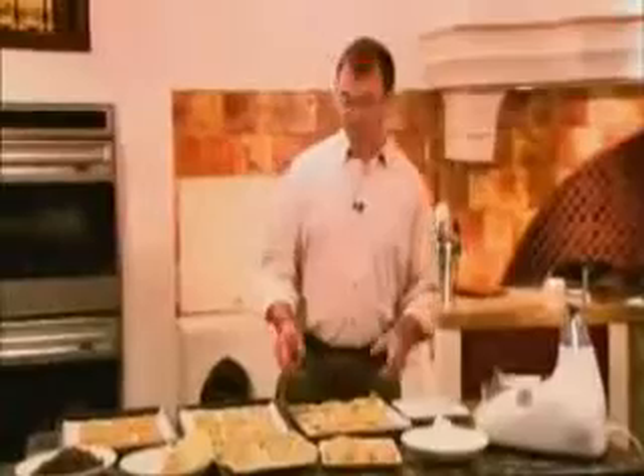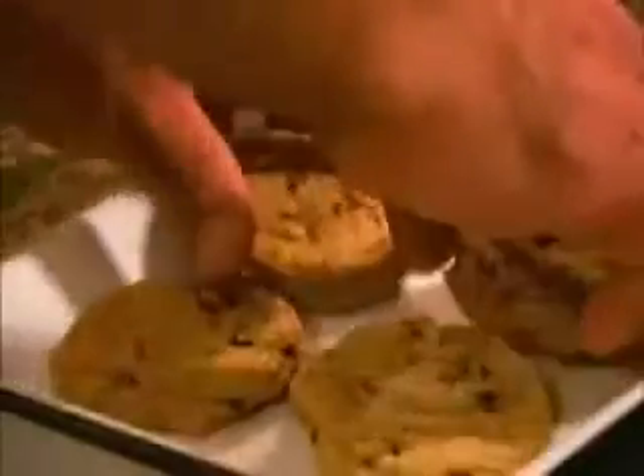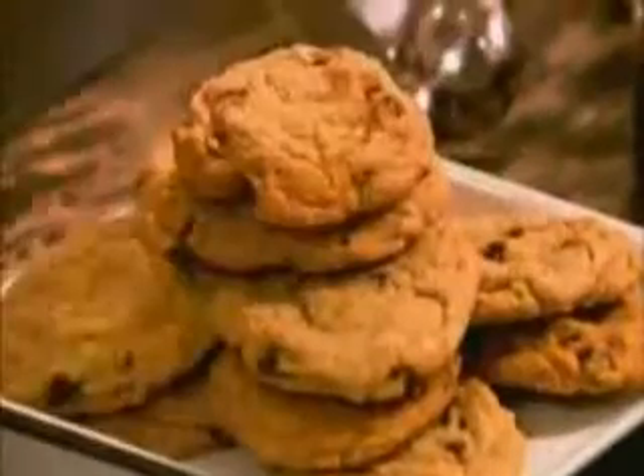Only a dual convection oven can do that, and only Wolf supplies the high-quality cooking equipment that will raise your cooking, and your cookies, to the level that you and your family hunger for.